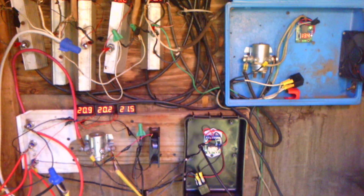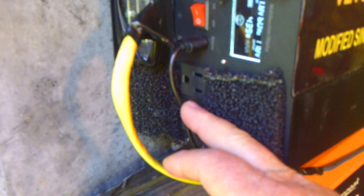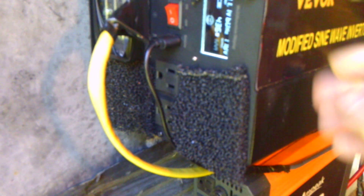This inverter right here is a spare — it's a backup in case I ever need it, in case my main one quits in the middle of winter. I've got a switch wire that runs clear into my house into my bedroom, and in there I've got a meter that came with the Beaver. I can turn this on and off from my bedroom. Real simple.